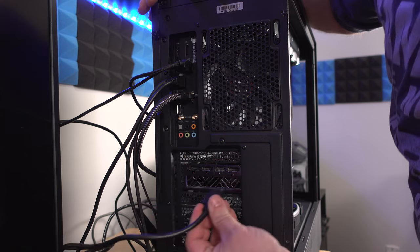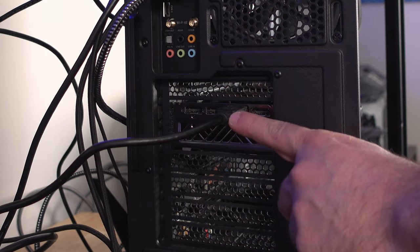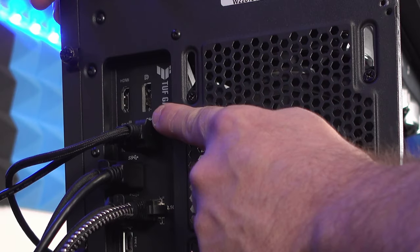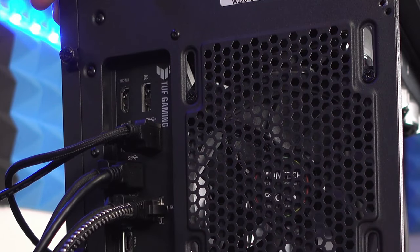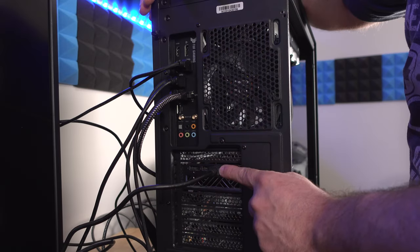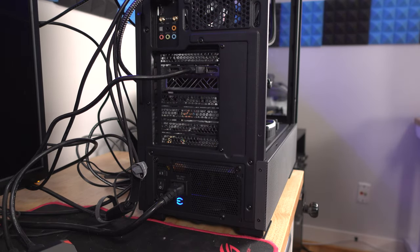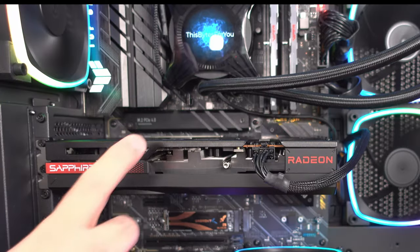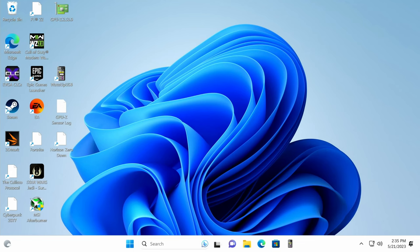Now plug the HDMI cable into the HDMI 2.1 connection on your new graphics card. Make sure you're not plugging into the on-die graphics if you want to use the new card. Also, turn your power supply back on, then go ahead and power the system on. Remember, there are no pretty lights — this is the Pulse card.